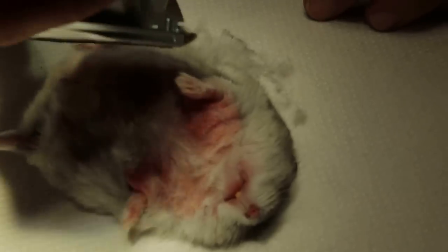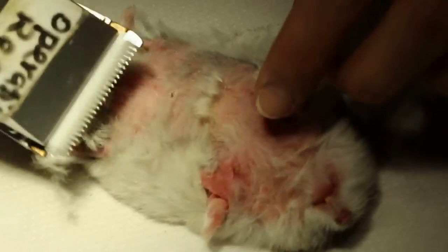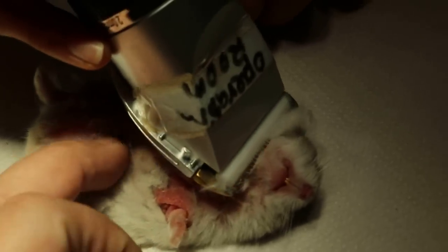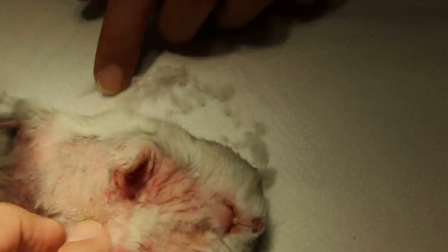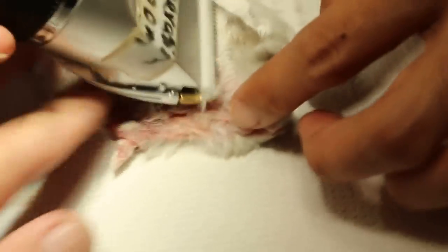We have to quickly shave off as soon as the hamster goes down, and take it out quickly, otherwise it will be overdosed and die from anesthesia. We shave as much as possible so that the owner can see the normal skin.